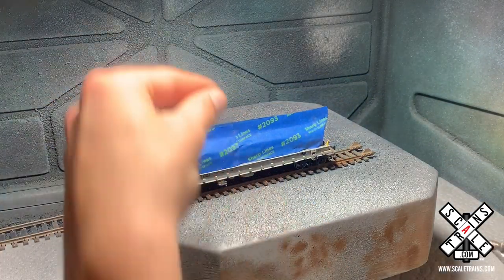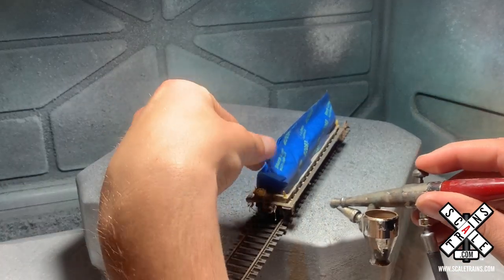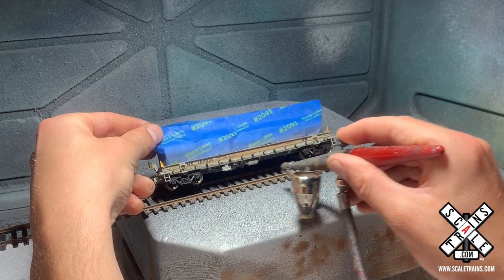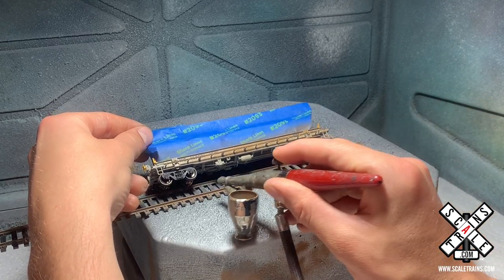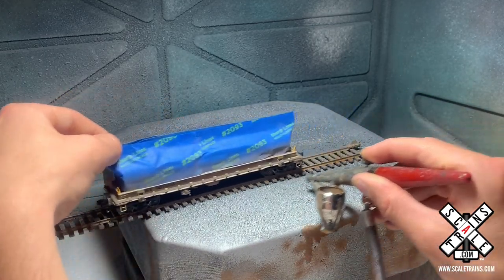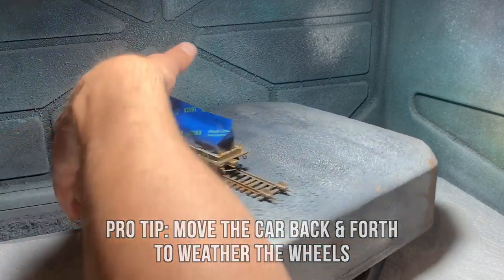As you're weathering this with an airbrush, one thing to keep in mind is that you want to approach it from all angles. You can see there's a lot of details and bracing for the walkway on the car here, so if you just went straight on, you wouldn't actually be able to weather the tops and sides of all the little supports and detailed parts. So I'm going to approach it from the left side, from the right side, from the top and the bottom. I'm also going to get the trucks and wheels, and by rolling them back and forth I'm able to paint the entire wheel without having to remove it from the truck.